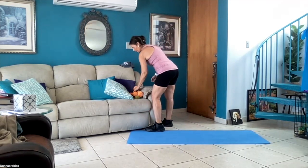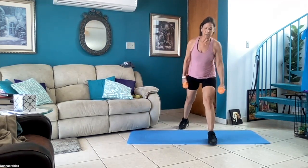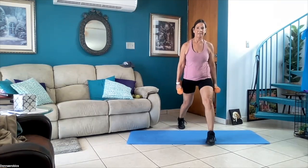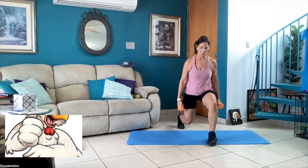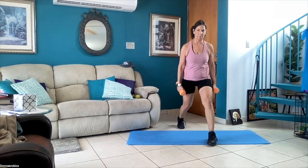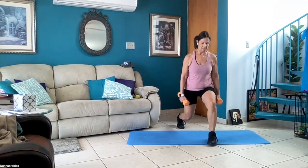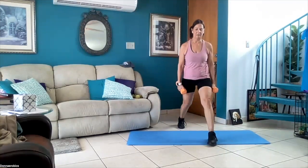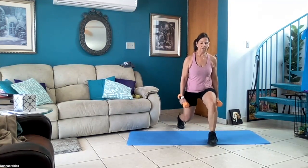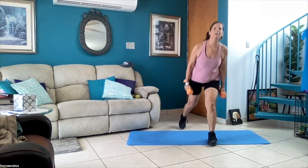I'm gonna have my eight pounds for right-side lunges — front lunges, down and up, 30 seconds, just concentrate on the lunges. Keep breathing — exhale down, inhale up. Five more seconds — make sure your shoulders are relaxed and back. Hold it — four, three, two, one — and switch sides.